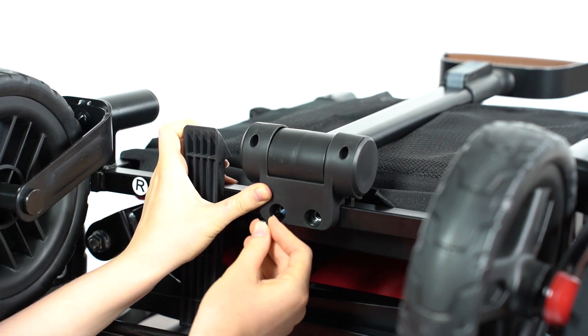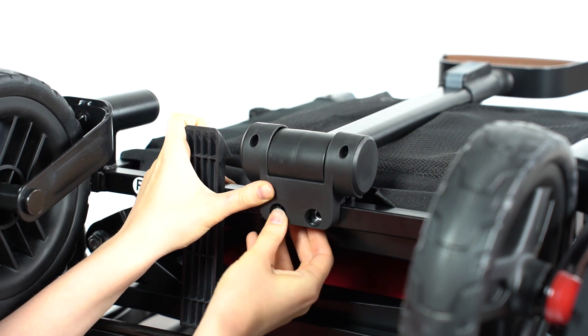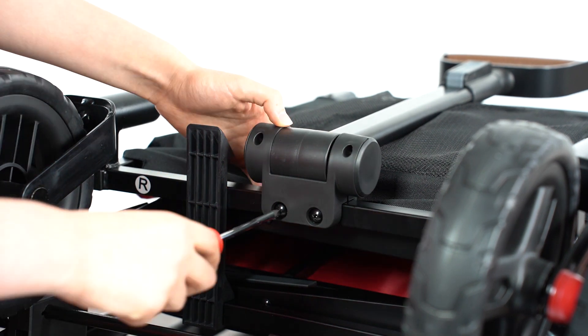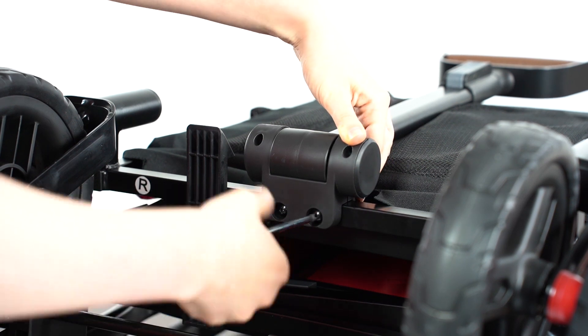Push two M6 by 36 bolts through the base of the handle into the frame. Press down on the top of the bracket while you use a screwdriver to secure the bolts in place.